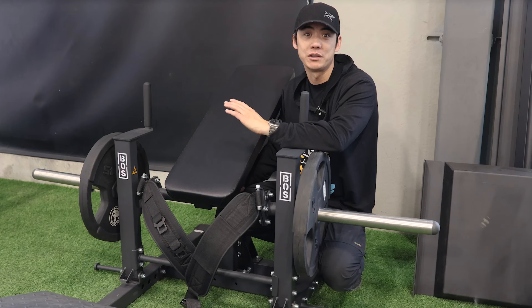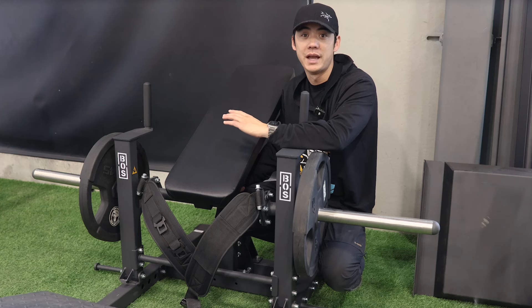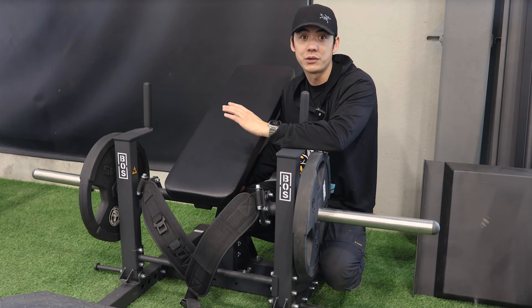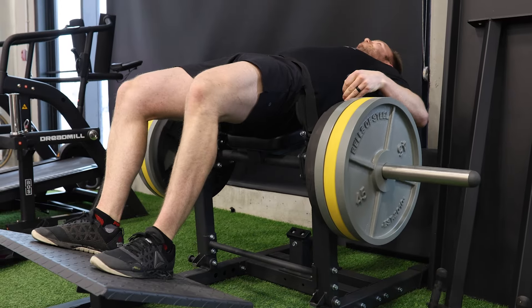This unit closely rivals the experience of a commercial gym. Elevated weight horns make plate loading easy on your back, unracking and racking feels natural, and the machine's motion is buttery smooth.